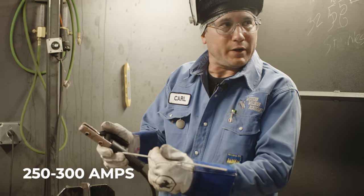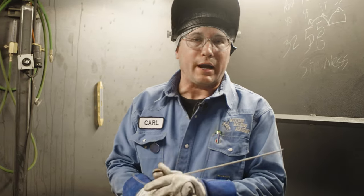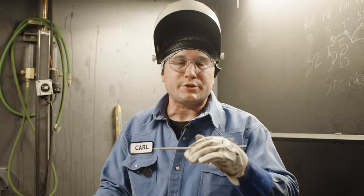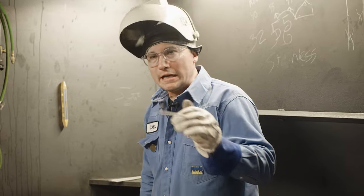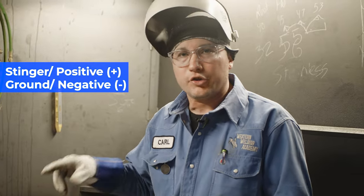At least a 250 to 300 amp machine is really good. For setting your welding machine amps-wise with a 3/32 7018 on flat, depending on if you have a Lincoln or a Miller machine, sometimes they have special settings for crisp or soft, or 7018 or 6010. Make sure when you're running 7018 you have it on the correct setting. One more thing when setting up your welder — when you're hooking your leads up, make sure you hook up your stinger to the positive side and your ground to the negative side. That's the correct polarity for DC welding.